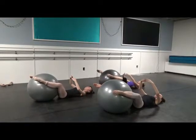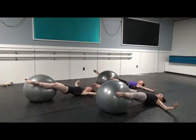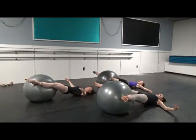Bridging up. Arms open second. Breathing. Flex. Point.